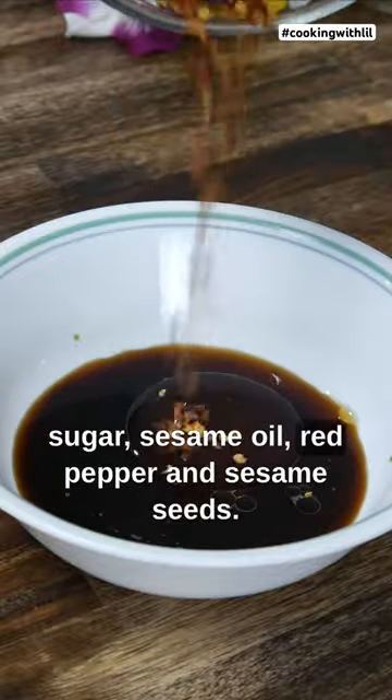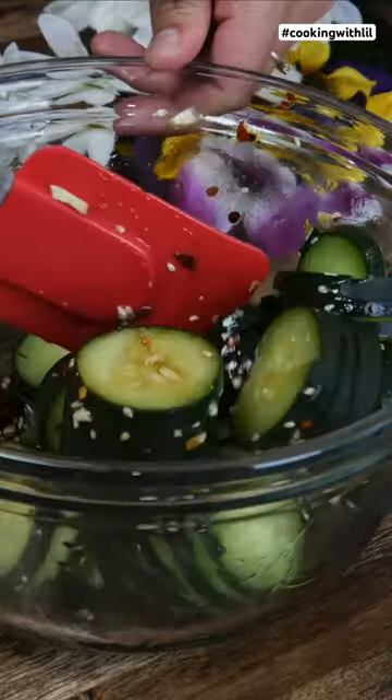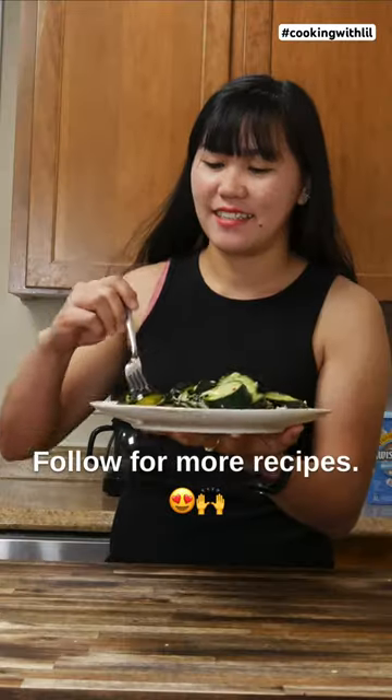Add sesame oil, red pepper, and sesame seeds, then mix it well. Pour the sauce over the cucumbers and gently mix. Place it onto a plate, serve, and follow our recipes for more.